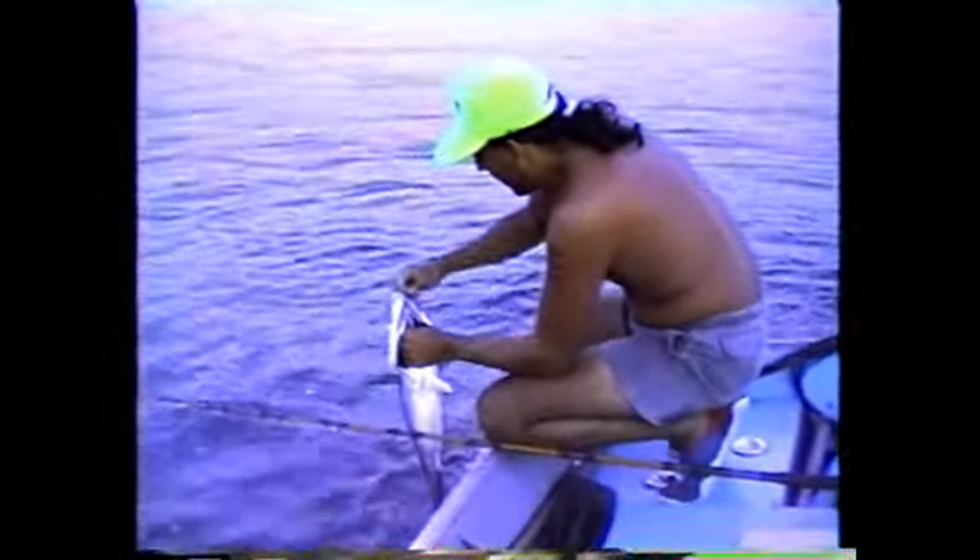Bob Alvarez put some albacore-style feathers out — not to catch dorado, but to catch skipjack. What the heck do you want skipjack for? It's the perfect bait! You slab that stuff out and it is outstanding bait for the dorado — you can slow troll it or cut it up in chunks just like we did with the squid earlier. Take a look at that skippy — nice fish — and that baby's ready to be slabbed out as the perfect bait for these dorados.